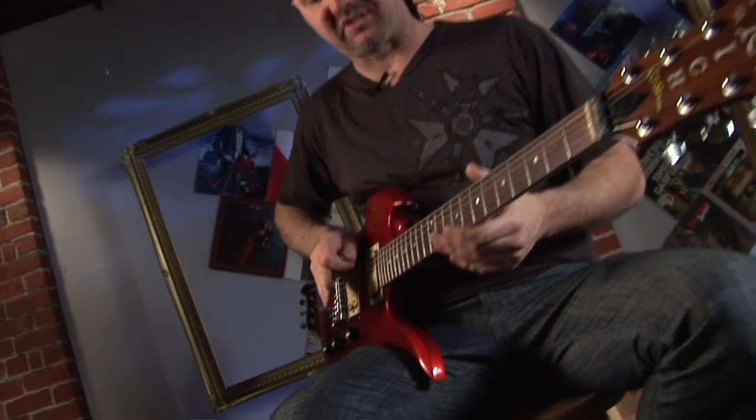It works on any string. Also, if you do a trill and drop the whammy bar, that sounds awesome. It also sounds great with harmonics, especially on the G string, going down or up.